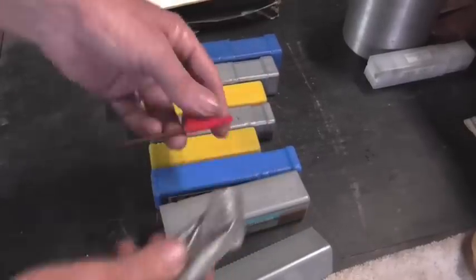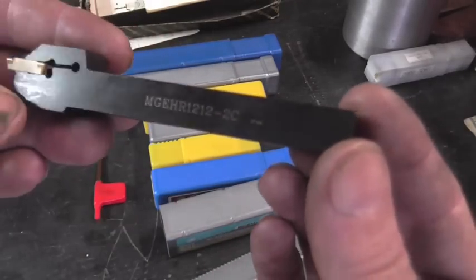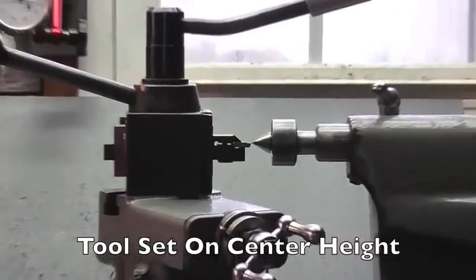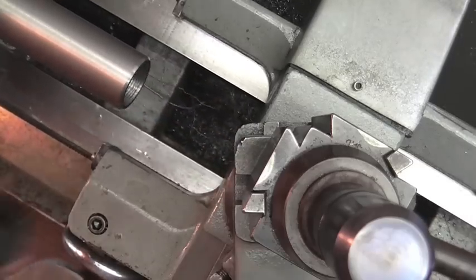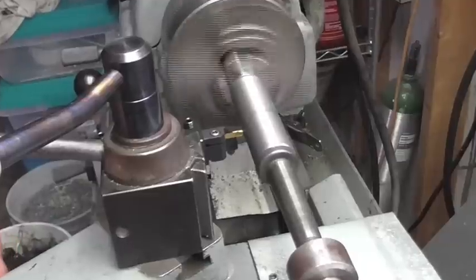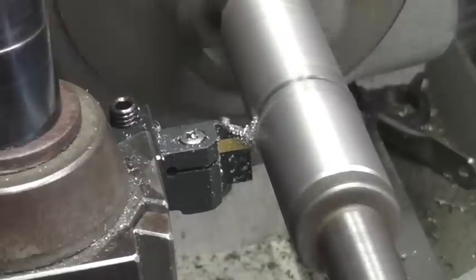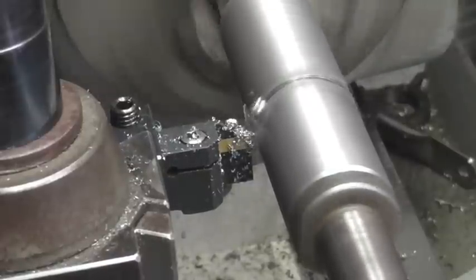The next tool we're going to try from Banggood is this parting tool with a carbide insert. I've never used one before, so we're going to see how it works on this hardened bolt. I'm just taking my time and going slow, and it seems to be doing a really good job. This is a grade 8 bolt and the first quarter inch of the exterior is extremely hard, so I'm pretty pleased with the tool.